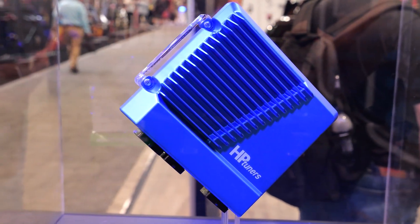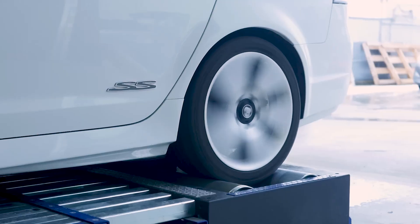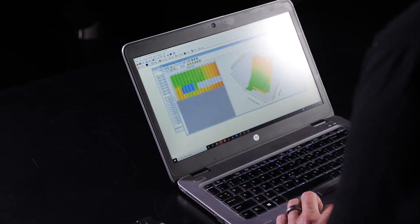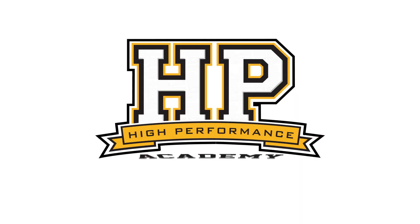HP Tuners is synonymous with reflashing factory ECUs, so at SEMA they've just bucked the trend a little bit with their new Core standalone ECU. I'm here with Justin from HP Tuners to find out a little bit more about this product.